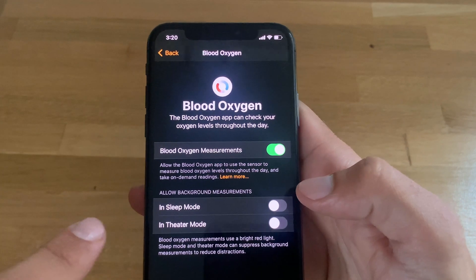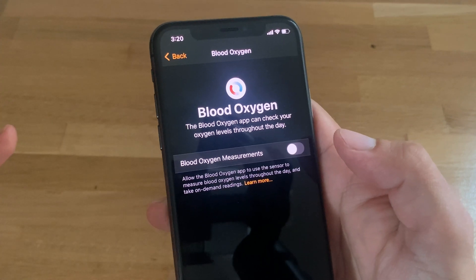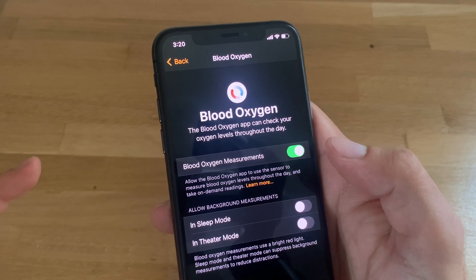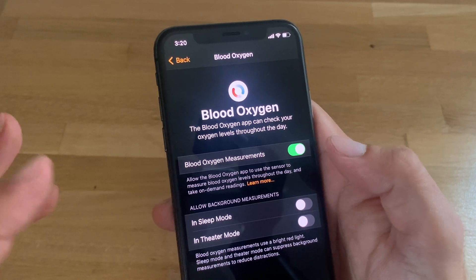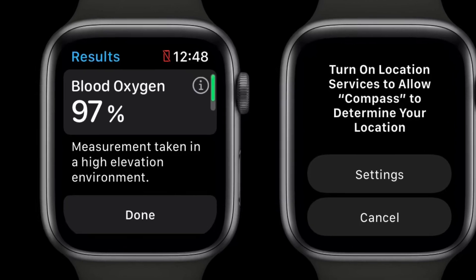The blood oxygen measurement setting must be on — if it's disabled, you won't get a reading. The Apple Watch Series 6 comes with it enabled by default, so if you don't see measurements occurring automatically, just make sure this setting is enabled.